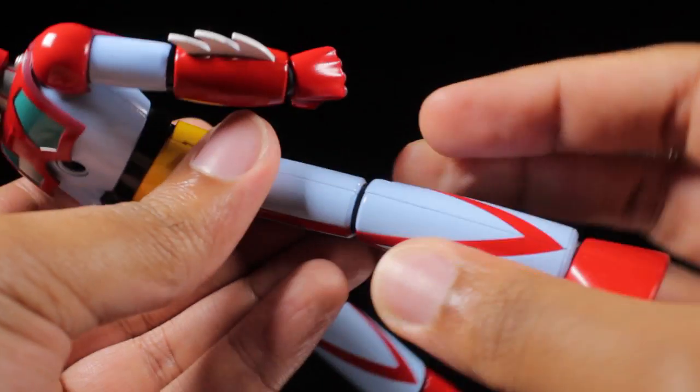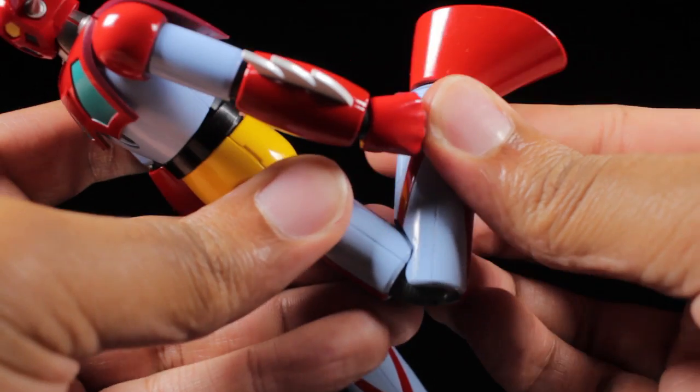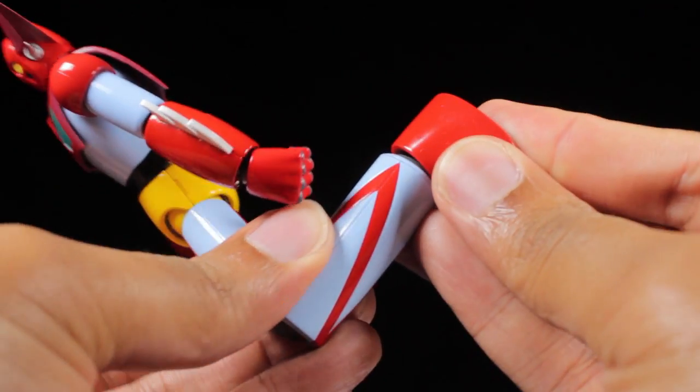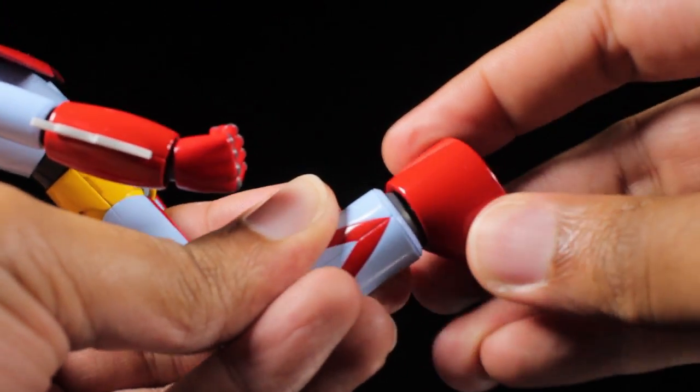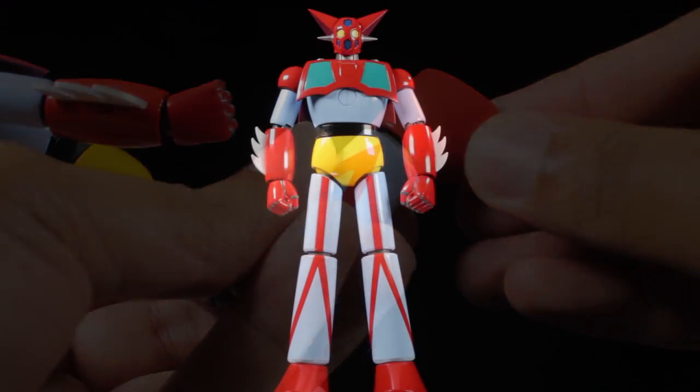We have very nice soft ratcheting double-jointed knees. The feet can tilt and swivel, and we can also pull down on the ankle joint, giving the feet a little bit more range of movement. Getter 1 has a nice, solid, and sturdy feel to him thanks to his die-cast content.